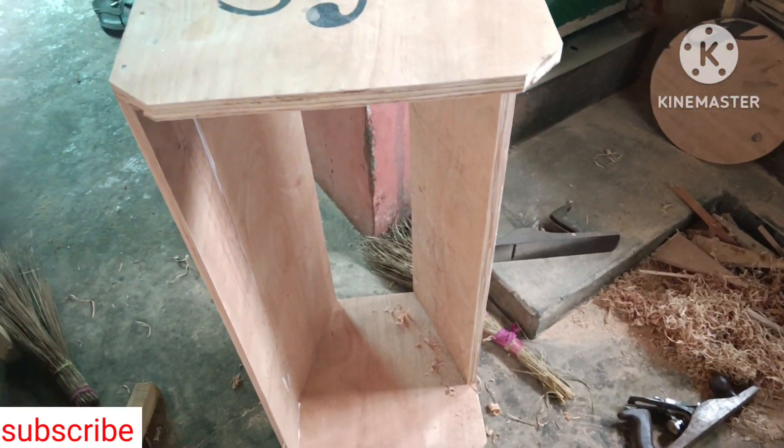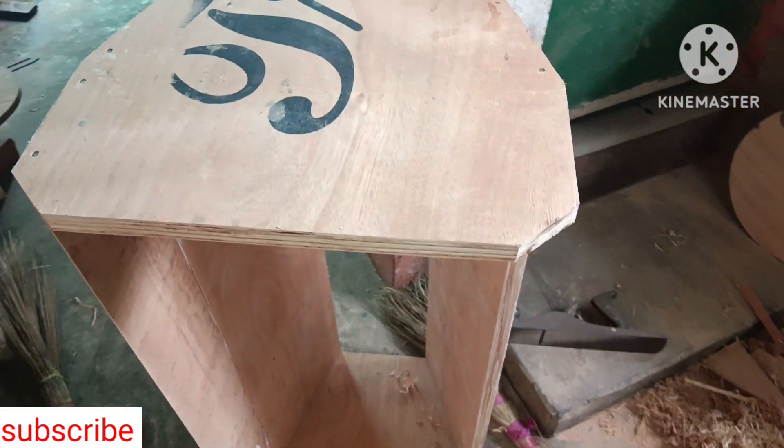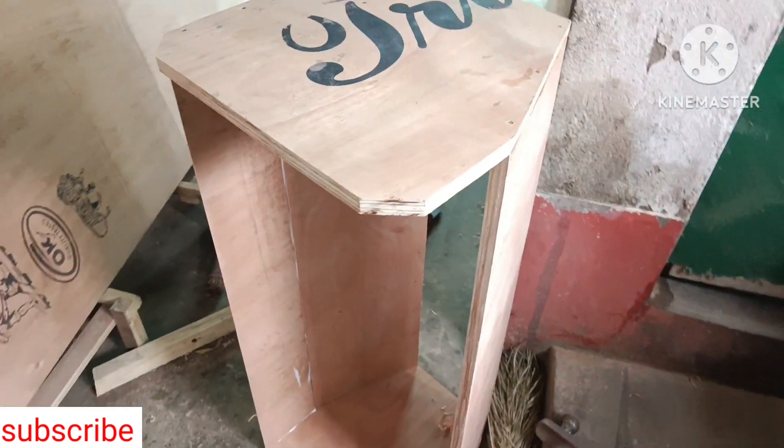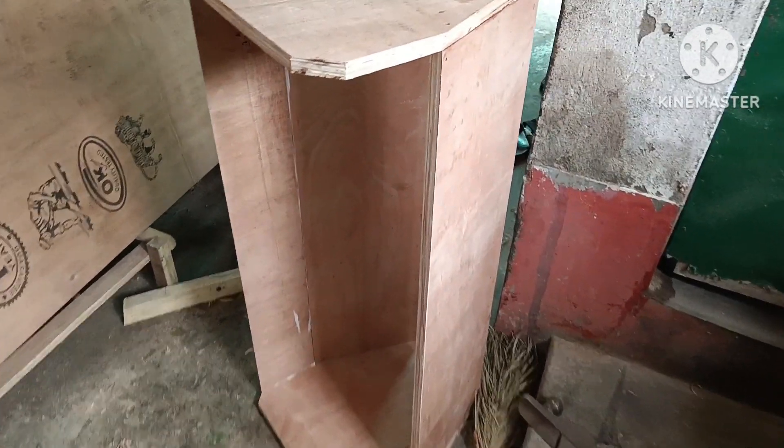Hi, good morning! How are you today? I am going to start the 7DUG model. I will show you how it is.